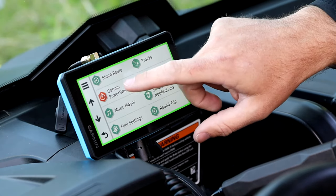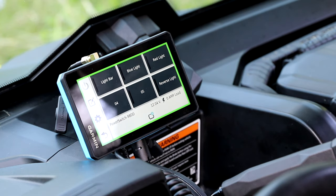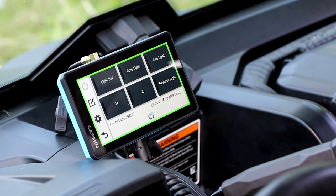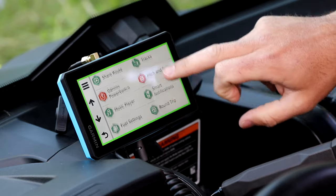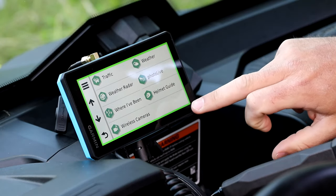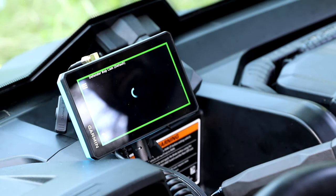One of the other big features of the Tread is our Garmin Power Switch. When paired to the Garmin Power Switch, you'll be able to control up to six different devices on your side-by-side from the touchscreen of the Tread. On this device we have a light bar, a blue light, a red light, a reverse light, and two extra options if you want to add a winch or another power supply.